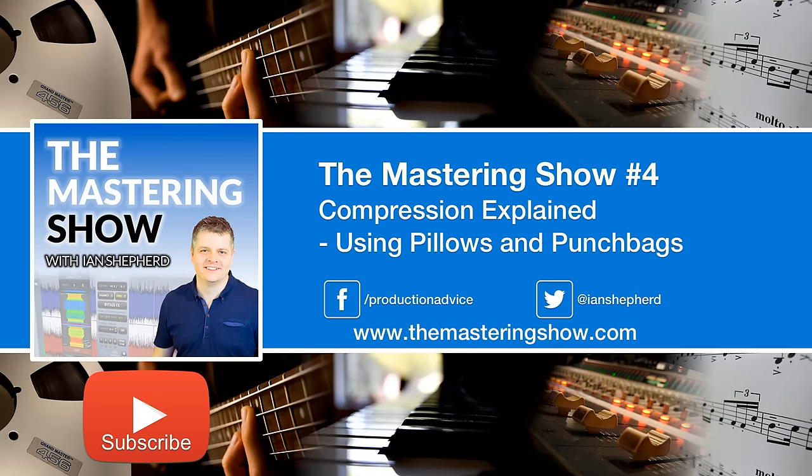Welcome to the Mastering Show. This is the show where we cover all aspects of mastering and we bring it to you every week. I'm Steve Charabino, just one of your hosts, and also joining me, our other co-host, our resident mastering expert, Ian Shepard. What's up, Ian? Hi Steve, how are you?